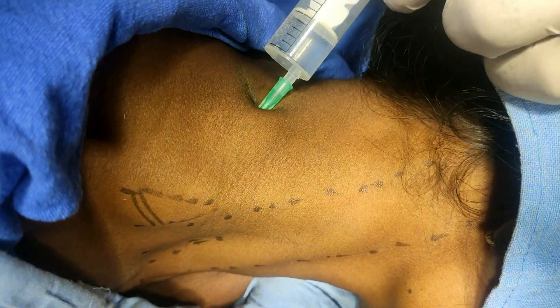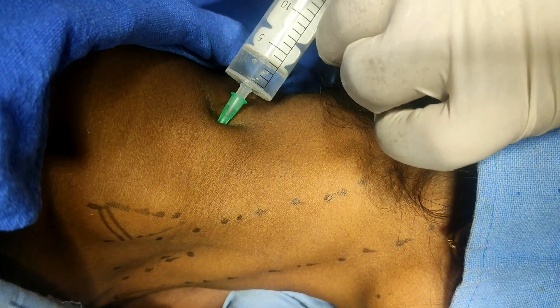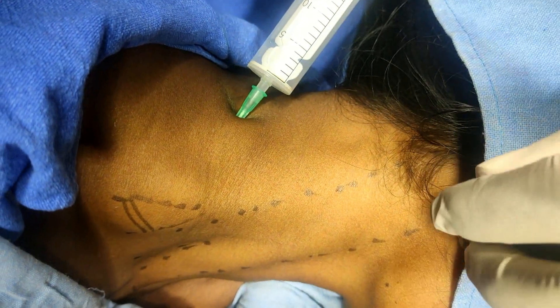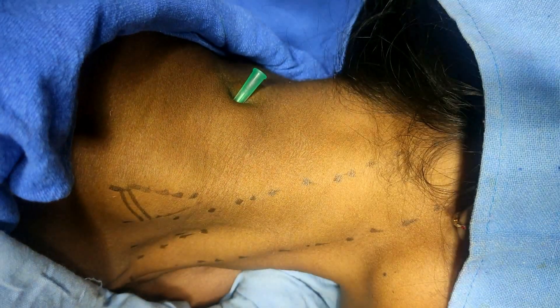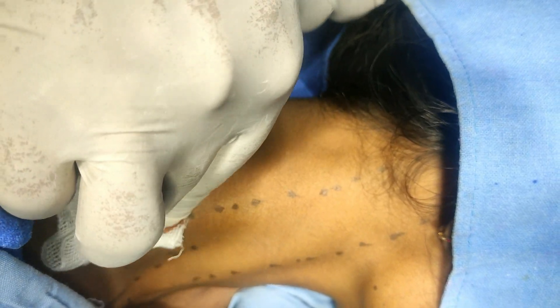I have used 0.36% lidocaine and the solution is buffered, so there should not be any burning sensation during injection. You can notice the amount of bulging here. The total volume I have injected is 20 ml. Now the block is complete. Just removing the needle — there should be minimal regurgitation of fluid. Remove it and then massage this area. The block is complete.